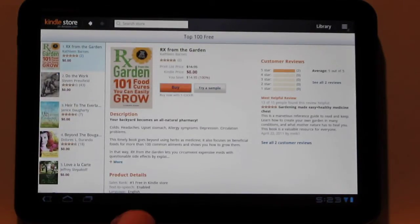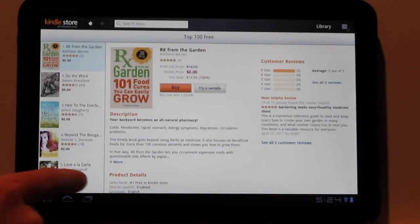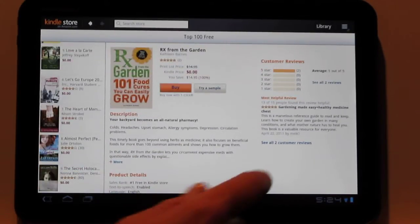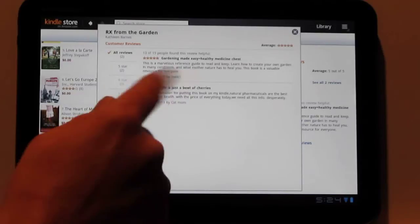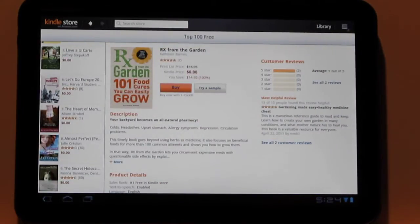This is what it looks like when you actually go to the product page. You've got the customer reviews on the right, the description in the middle, and the other listings over here on the left. When you pop up the customer reviews, you'll get a window here with different options for sorting by stars — that's a pretty cool layout.